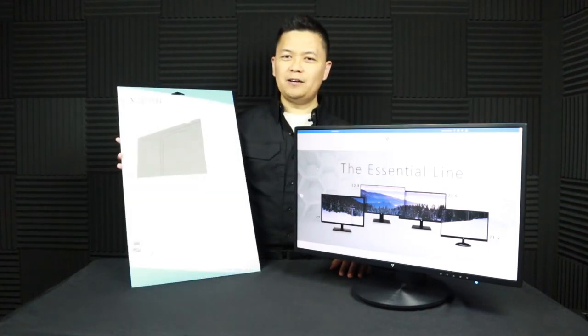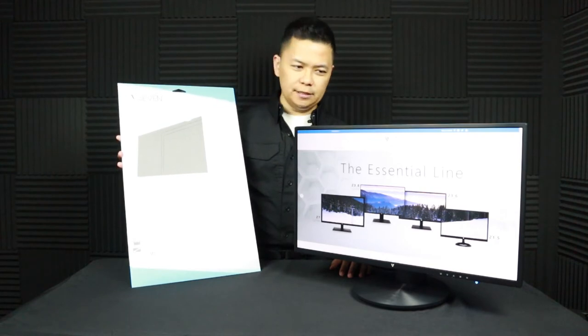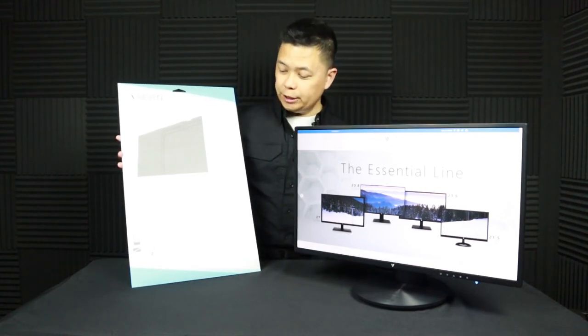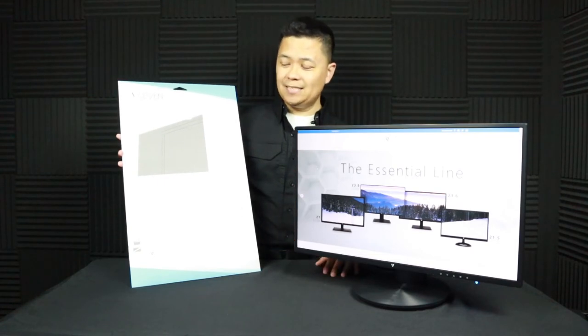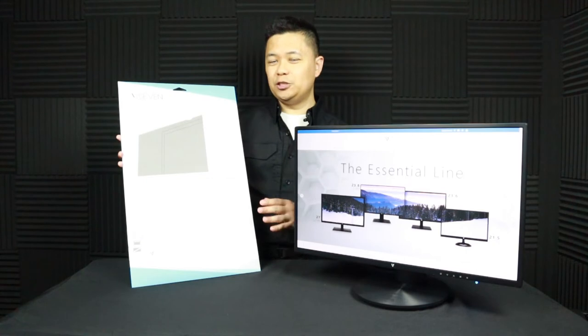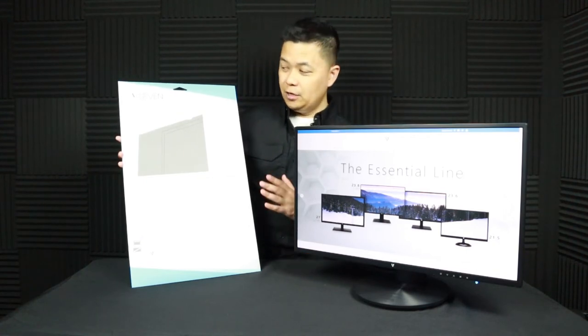The next product I want to talk about is kind of a companion piece to this monitor. This is V7's privacy filter, which is in the 16:9 aspect ratio but made specifically for 23.8-inch screens, so it would fit perfectly on this monitor.